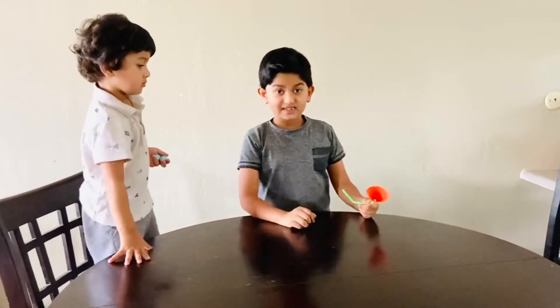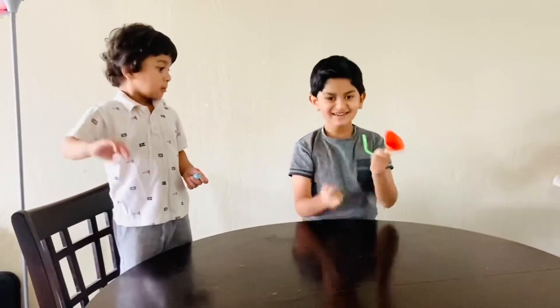Thanks for watching! Subscribe, ring the bell, see you next time! Bye.